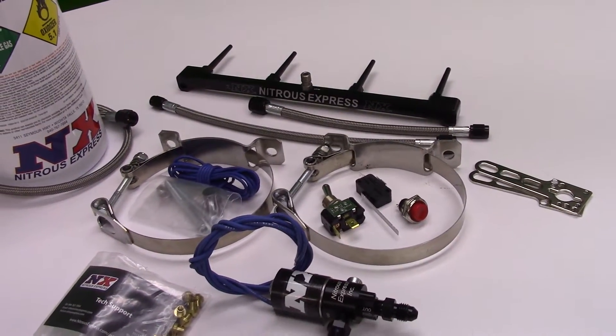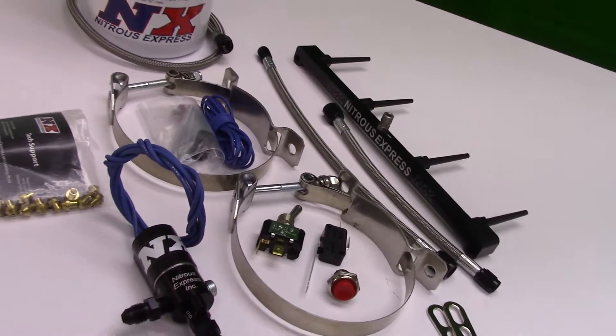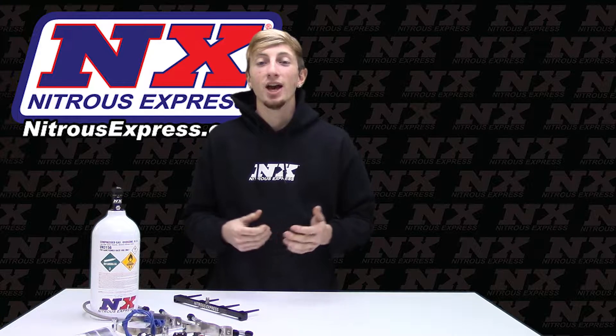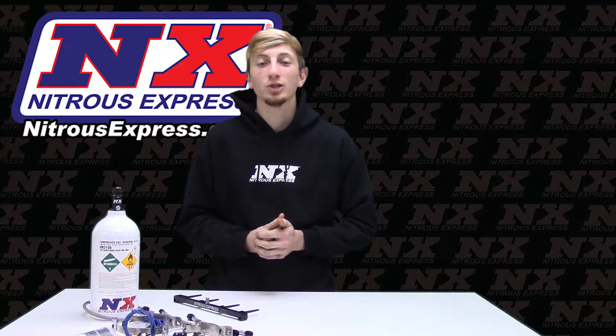The system includes a custom innovative spray bar that injects Nitrous directly into each cylinder intake tube and is designed to work in conjunction with a programmer that can add the Nitrous enrichment fuel necessary for the amount of Nitrous you are spraying. A jet sheet with Nitrous and fuel pound per hour data is included which makes programming your Nitrous fuel enrichment settings quick, simple, and accurate.